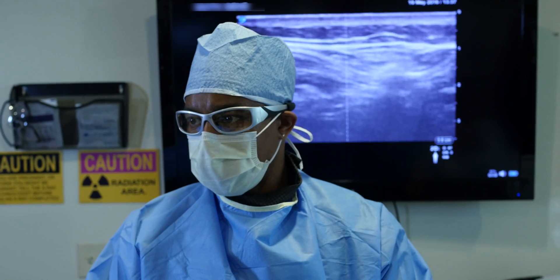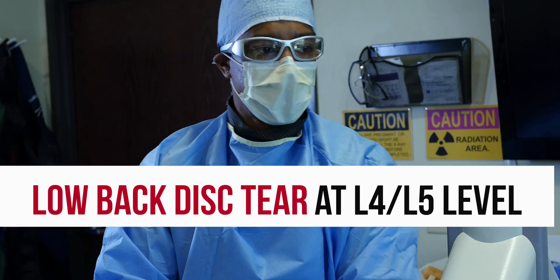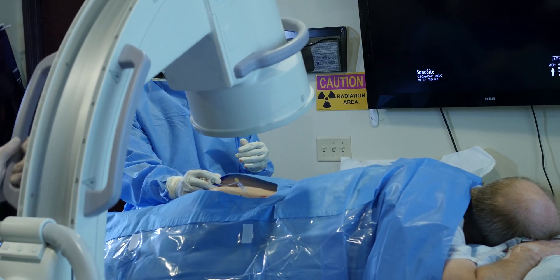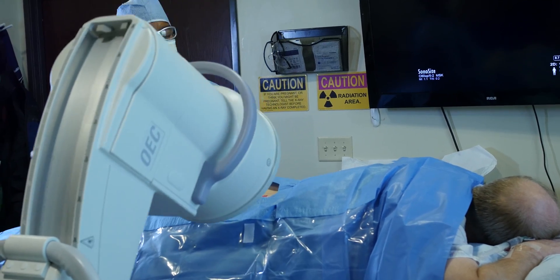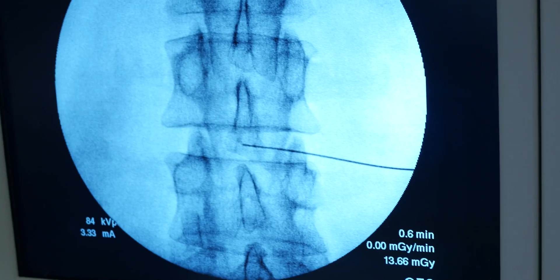Today we'll be treating a patient with low back pain. He actually has a tear in the disc at the L4-5 level, so we'll be treating inside of the disc at that tear. What separates us from other stem cell providers performing intradiscal treatments is our ability to customize treatment for every patient.